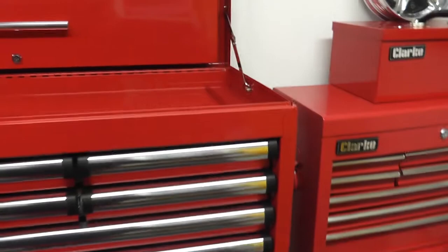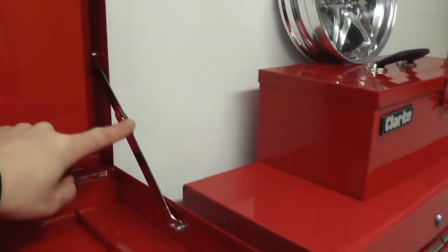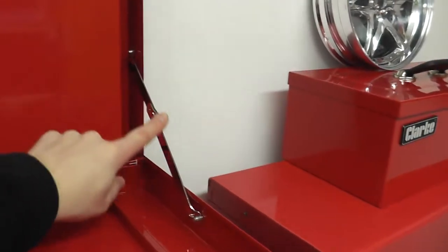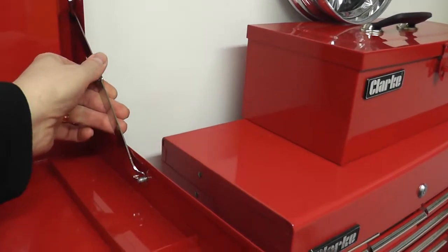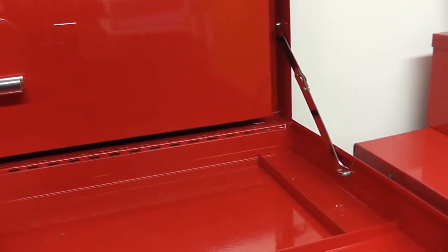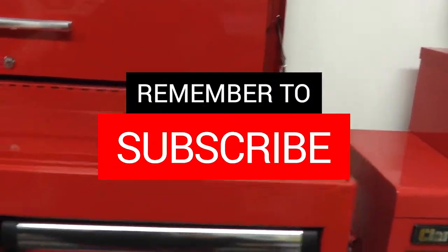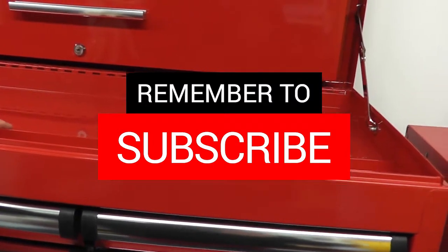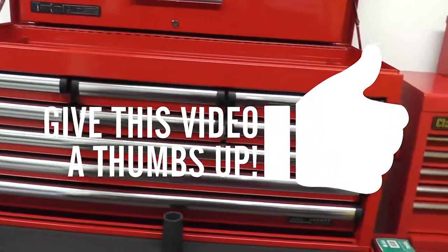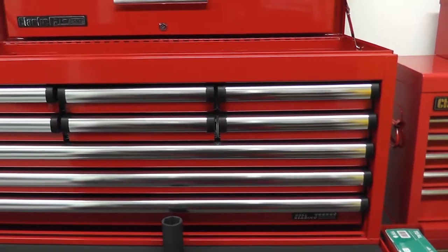Just one last thing — it would have been nice to see a gas strut here rather than these locking hinges, because the lid with the steel cover is quite heavy. Let me know what you think, and if you've bought a tool chest recently, what you like or don't like about it — it's quite a big investment for most of us and something we'll be living with for a long time. That's it for today — thanks for watching and I'll see you on the next video. Bye for now.